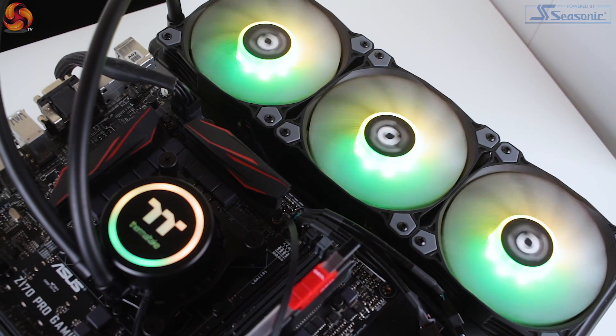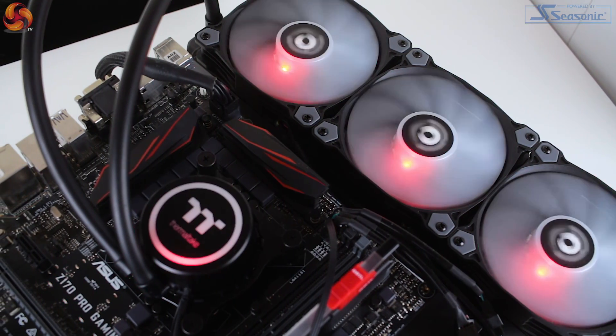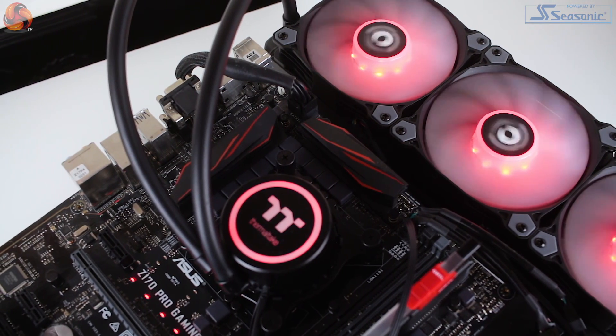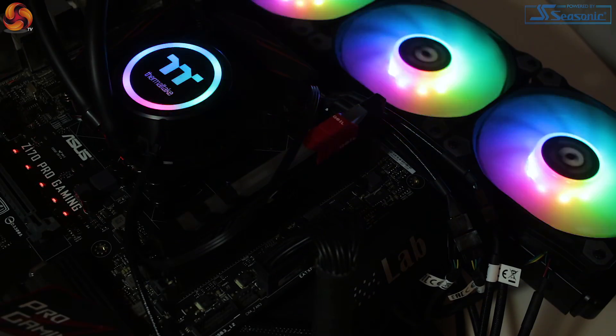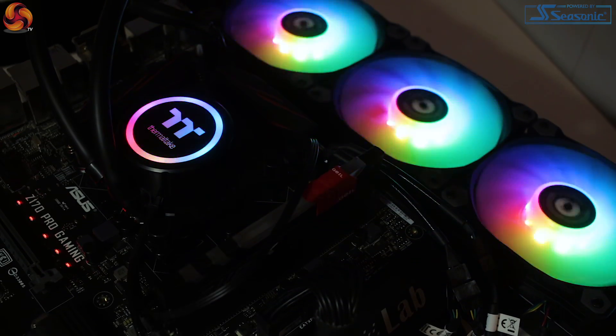The Sync refers to software compatibility for the Water 3.0 360 with current motherboard software, and it's great to see that the Water 3.0 supports Asus Aura Sync, Gigabyte RGB Fusion, MSI's Mystic Light Sync, and ASRock's Polychrome software. So as long as your chosen motherboard supports a three-pin addressable RGB header, you're basically covered.